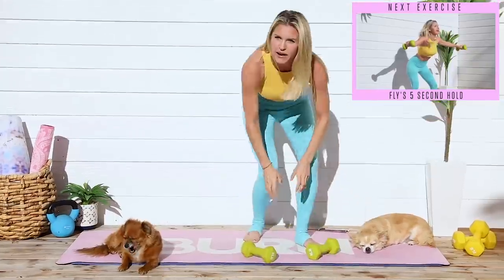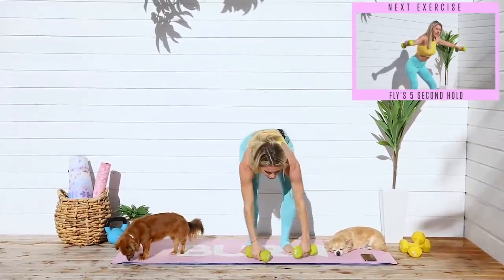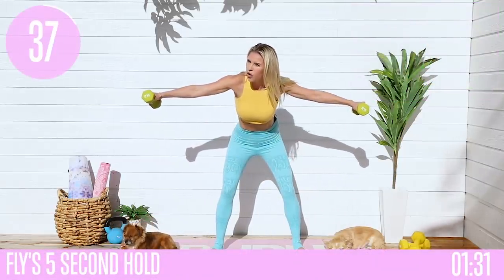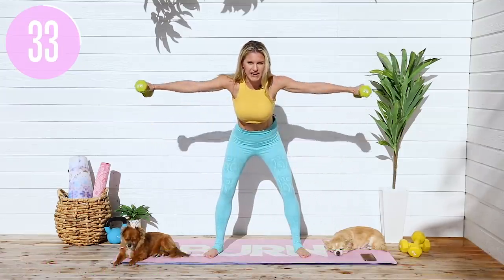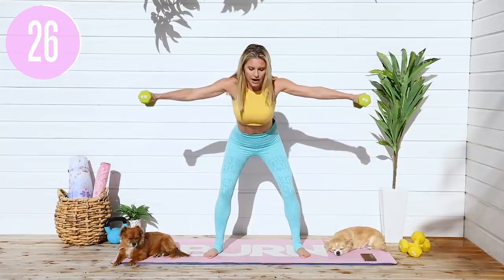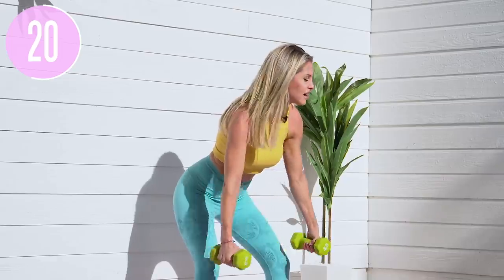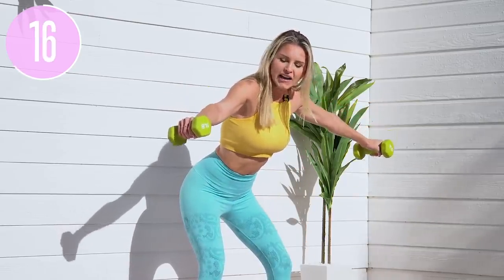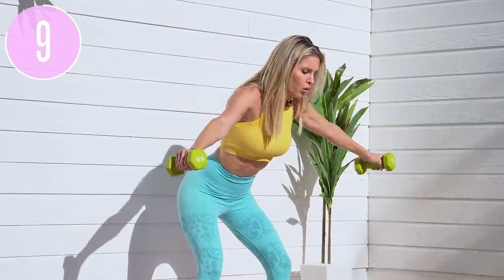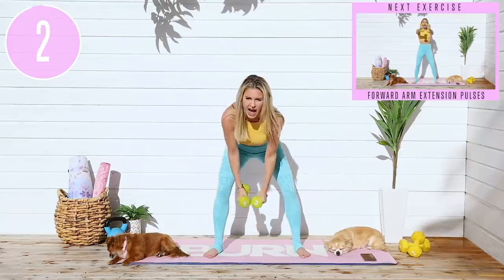Come all the way up to standing, shake out those arms and legs. We're going to take it into a nice wide fly — legs a little bit wider than hip distance apart, bring your weights in front. Take it out, hold for five, four, three, two, one, and release back down. Bring those arms nice and straight out to the side and release down. If you can't hold it out there for five seconds, hold it out as long as you can. Pull those abs in nice and tight, let's take it again for five, four, three, two, one. Release down and one last time for five, four, three, two, one and release.